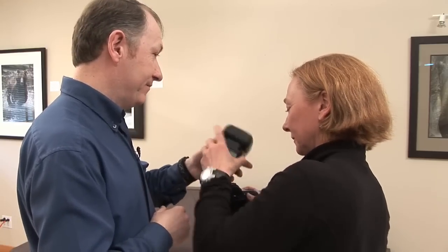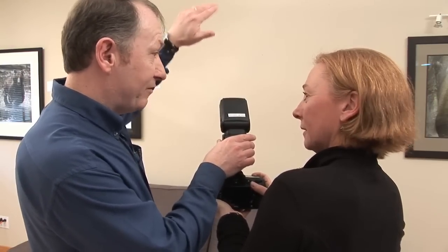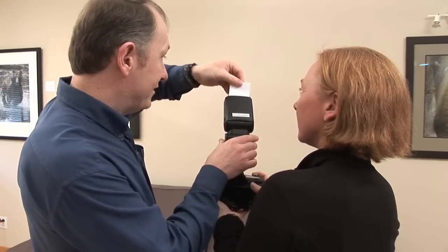I'll give you the SB900 and we'll take a picture of Rachel bouncing the flash off the ceiling to get a more flattering look. To bounce it, press the button on the side, choose an angle that's halfway between you and Rachel, then pull the white card out — that will give us a nice catch light in Rachel's eyes.